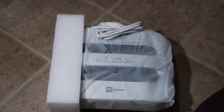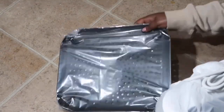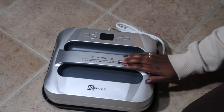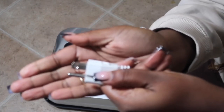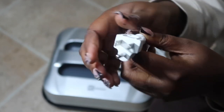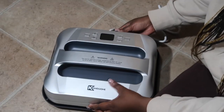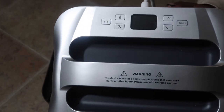This heat press is a 12 by 10 with a 12 by 10 heating plate — great for t-shirts, jackets, sweatshirts, blankets, canvas bags, you name it. It's lightweight at only 8.6 pounds, works great with all types of HTV, has safe anti-overheating construction, and it heats evenly and quickly.